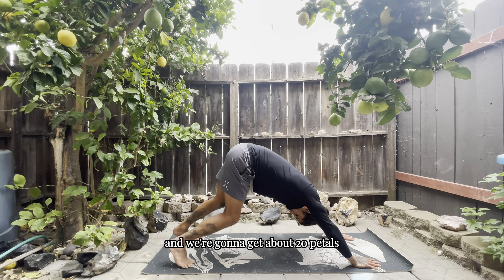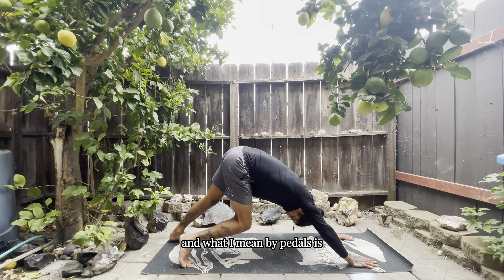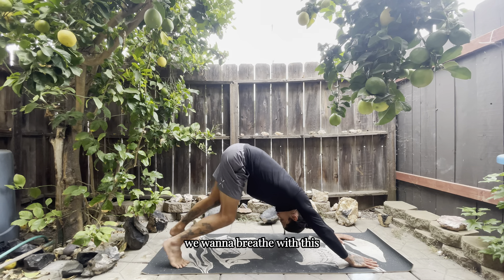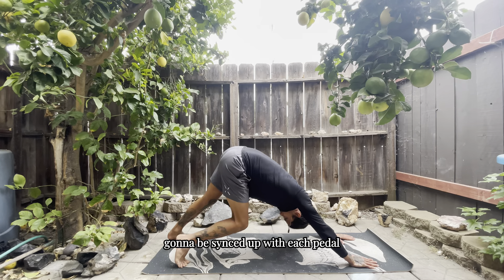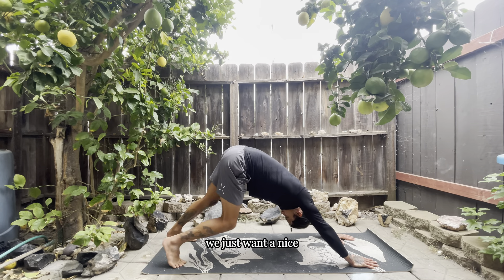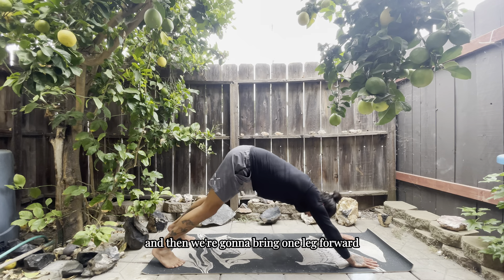After this we're going to send it back into a downward dog and get about 20 pedals — that's about 10 on each side. By pedals I mean just bringing those heels down and up. We want to breathe with this — it's not necessarily going to be synced up with each pedal, we just want a nice steady flow of breath as we pedal it out.